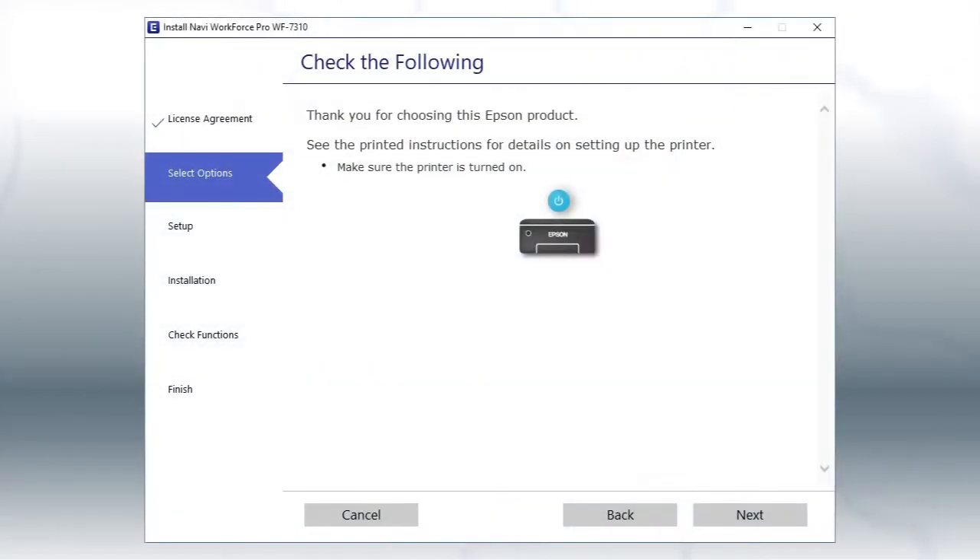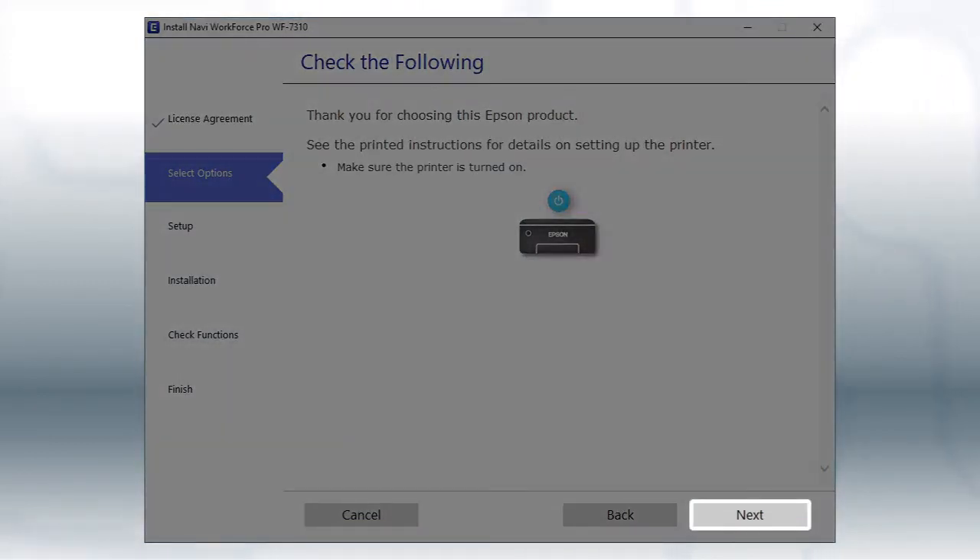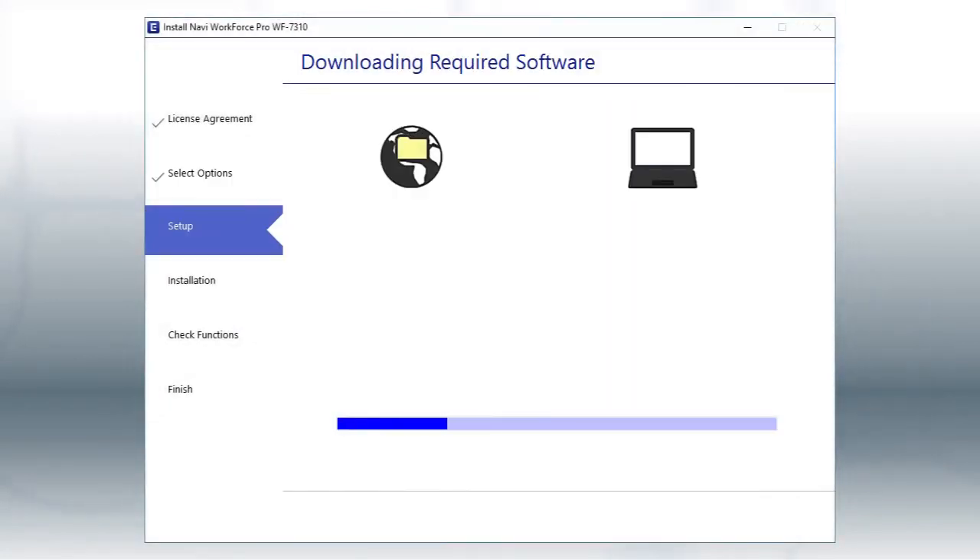When you see this screen, turn on your printer, then click Next to install the software. This can take several minutes.